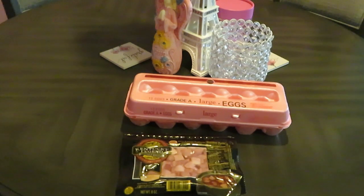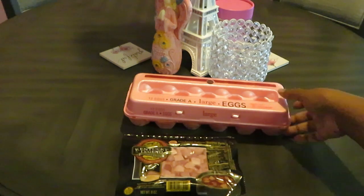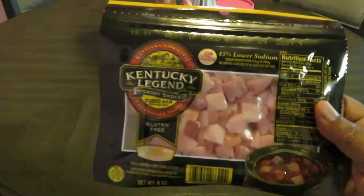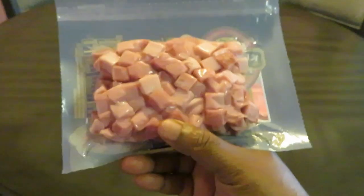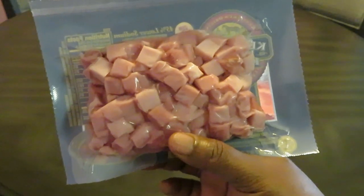Hey guys, it is Erika Misha and today we are cooking some omelets — ham filled omelets. We've got our old faithful Publix eggs, some grade A large eggs. Of course use whatever egg you want. And I have some Kentucky Legend hickory smoked cubed ham — just little ham cubes, nice little smoked ham all chopped up.